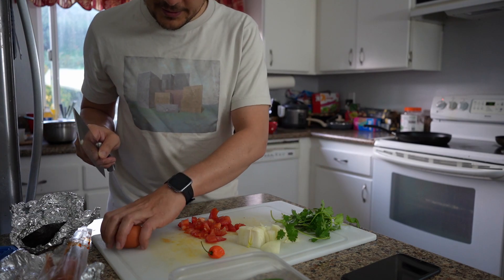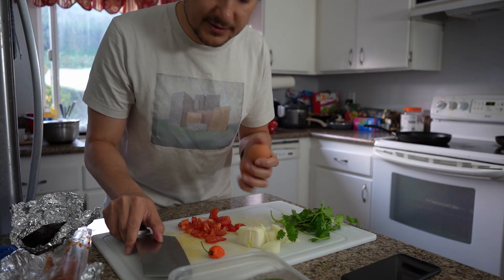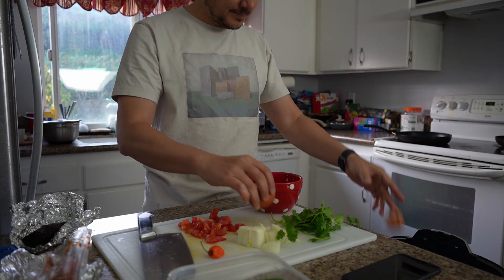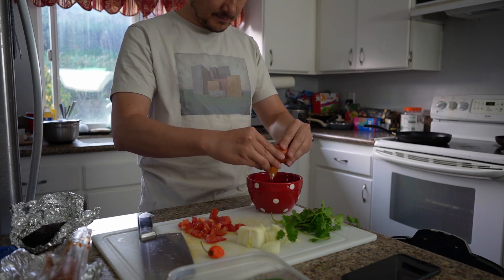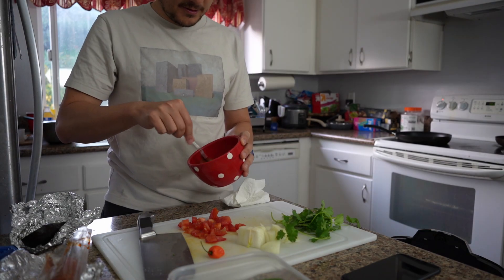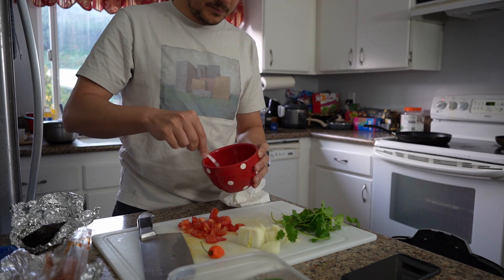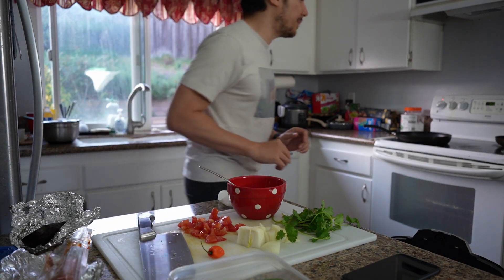Now I'm gonna beat the eggs. Break these eggs, then add a little bit of salt and pepper in there.